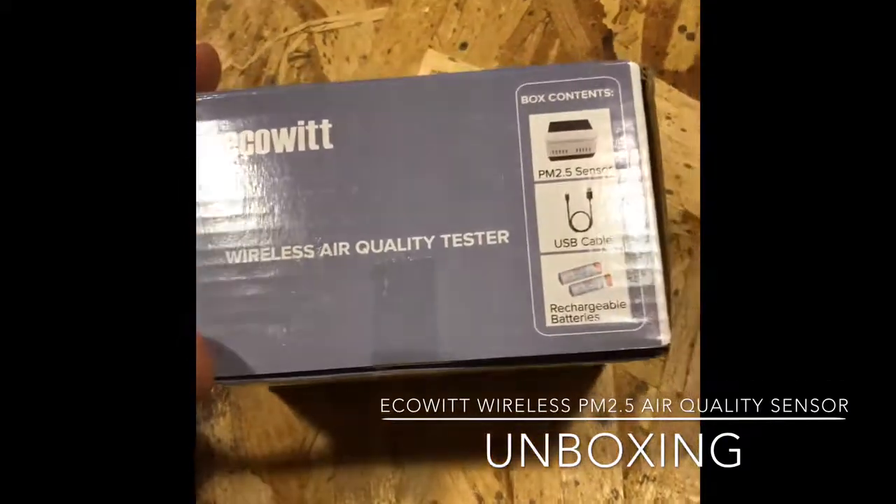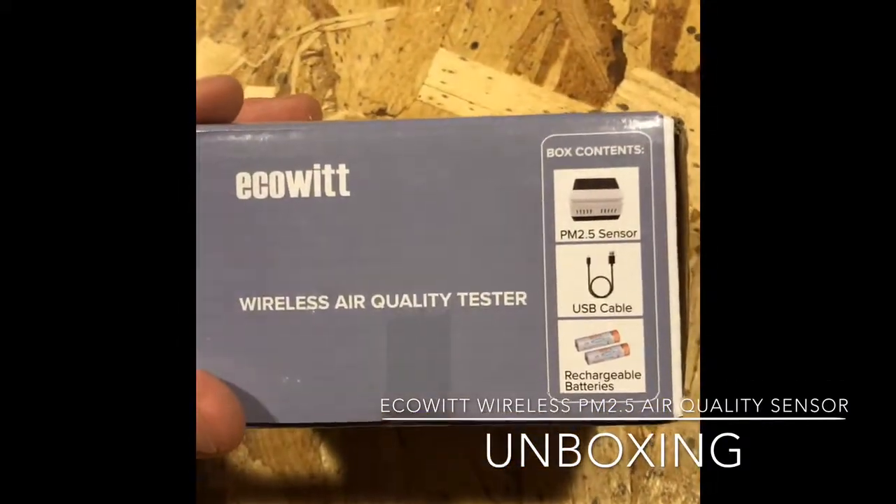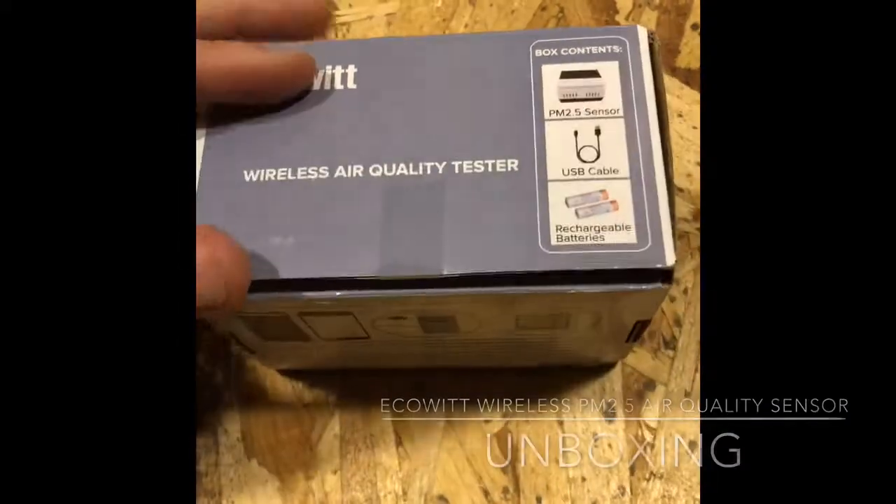It comes with the sensor, a USB cable, and two rechargeable batteries.